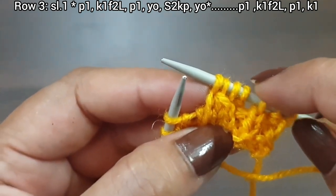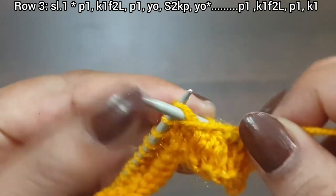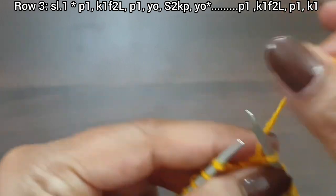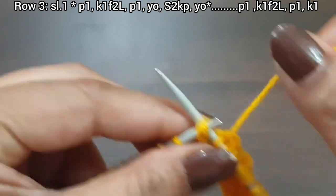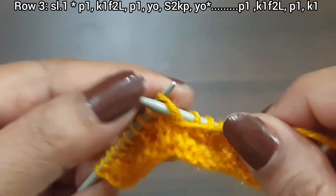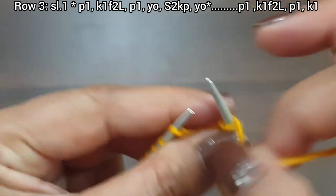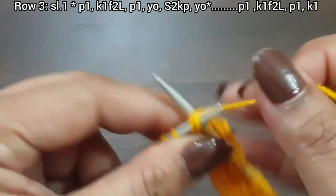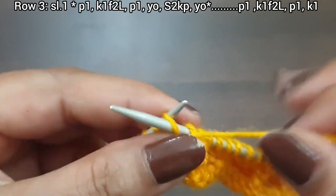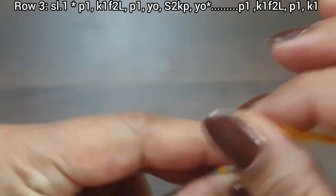From here to here: purl one, knit one from second loop, purl one, yarn over, s2kp, yarn over. Again we repeat this pattern as many times as you have: purl one, knit one from second loop, purl one, yarn over to back, s2kp, yarn over to front. Last three stitches: purl one, knit one from second loop, purl one, knit edge. Third row is complete.